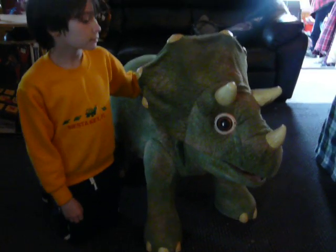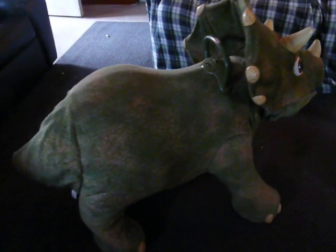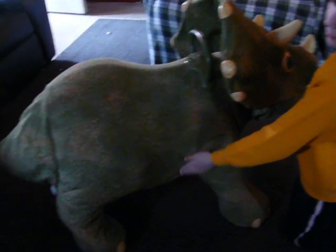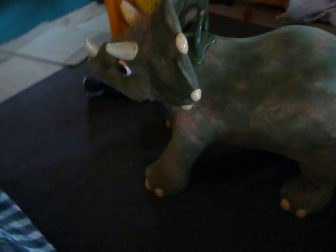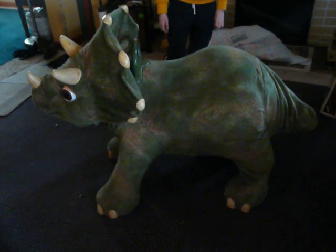This is Koda the Triceratops. It is a ride-on toy by PlaySchool. It has a fabric outer covering. It's probably about between three and four feet long, and it probably stands over two feet high. It'll hold up to 60 pounds. It is in full working order. It's very clean — just an excellent used condition.